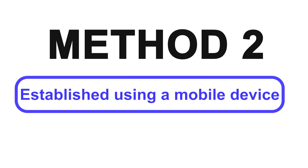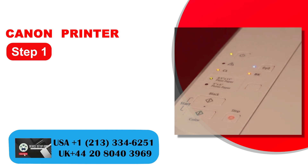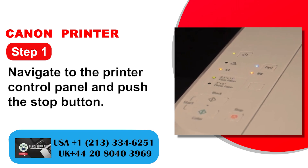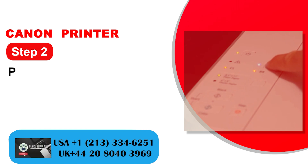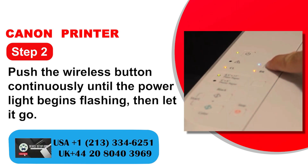Method 2: Established using a mobile device. Step 1: Navigate to the printer control panel and push the stop button. Step 2: Push the wireless button continuously until the power light begins flashing, then let it go.